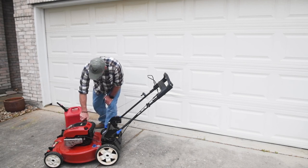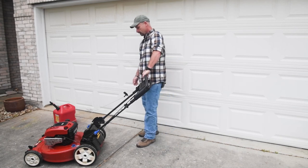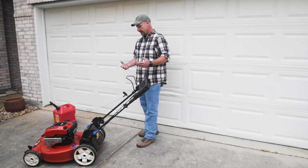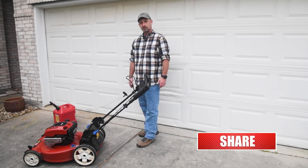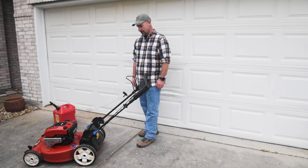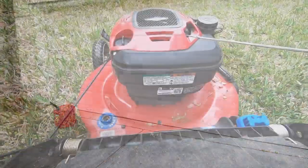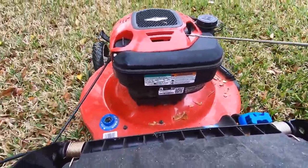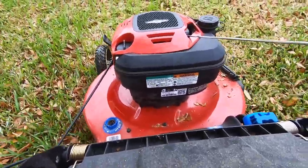Easy peasy, right? Taking it outside, put some gas in it — fire it up and hopefully we don't have to rebuild the carburetor. Alright guys, there we go — got some gas in it, let's give it a go. And there you go — got the mower started! You might have to give it a few pulls to get the gas into the engine. If you liked the video and found it helpful, hit that thumbs up button; subscribe to the channel, hit the bell for notifications. Now I got the mower running, I guess I got to go mow the yard. Thanks for watching — we'll see you next time!